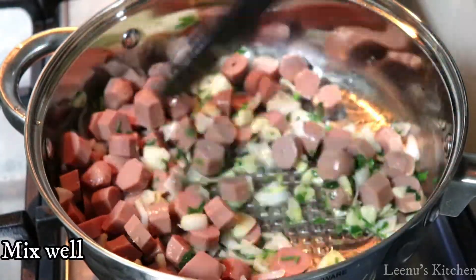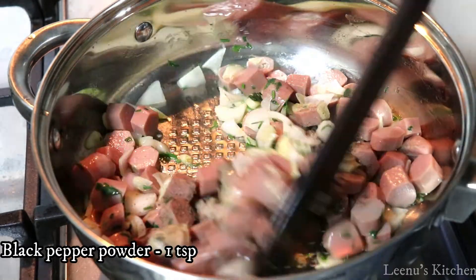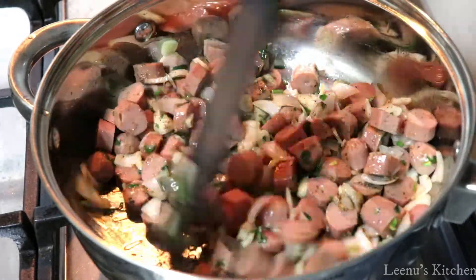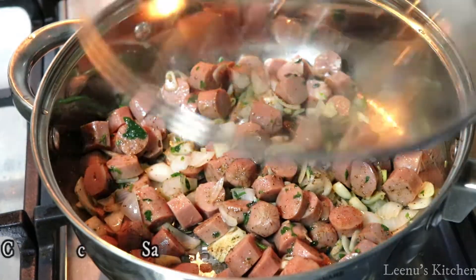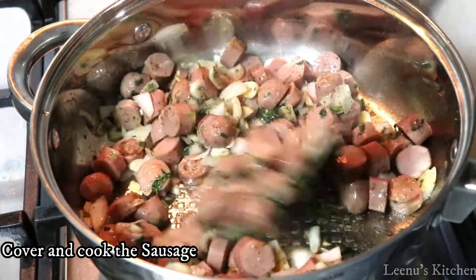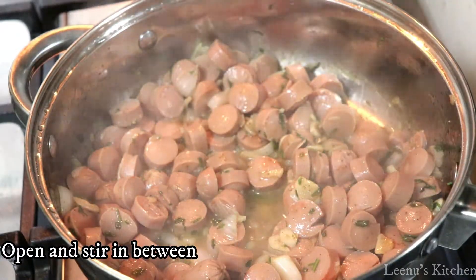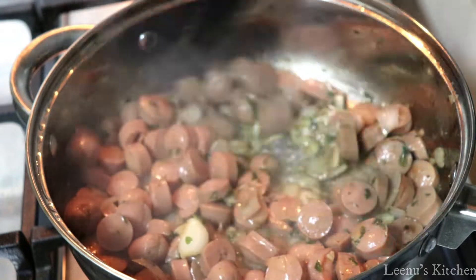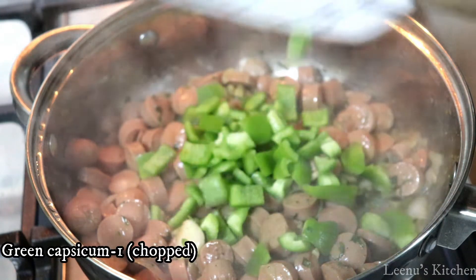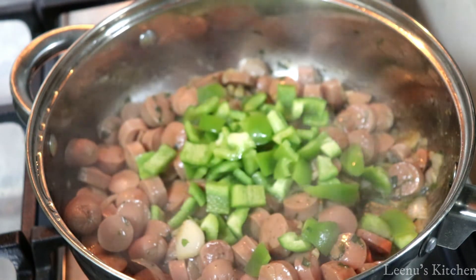Add 1 teaspoon of garlic to the bowl. I am going to cook the sausage a bit — I like to mix it in the bowl. Then we add the sausage and I use a capsicum, which we chop up.